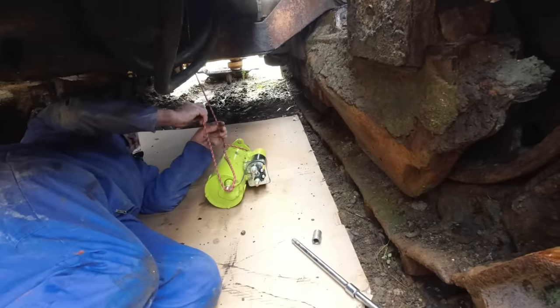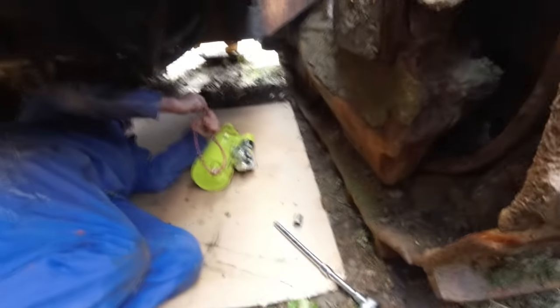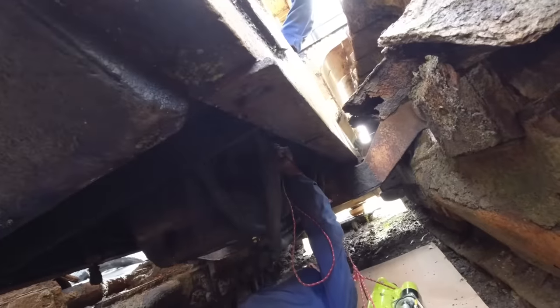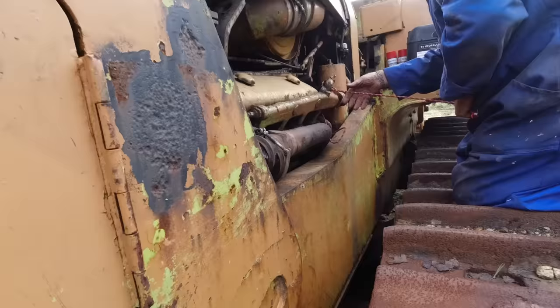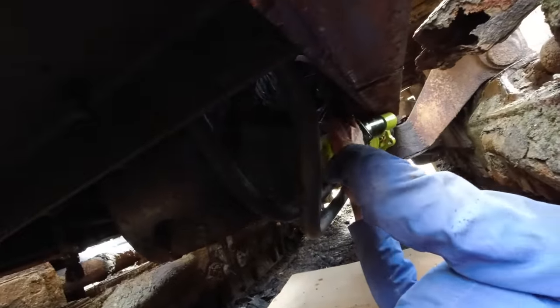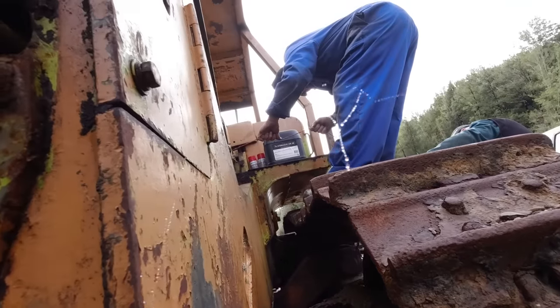Just using a rope to raise that starter motor into position — that's quite heavy. Take a bit of strain, okay, go up.